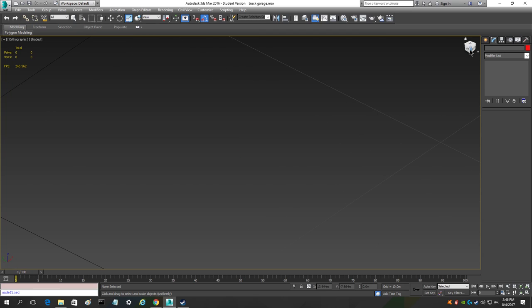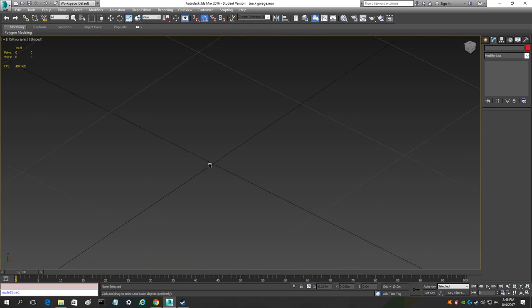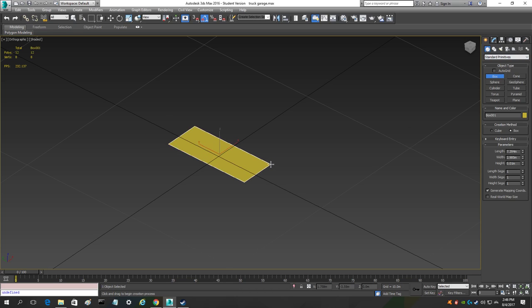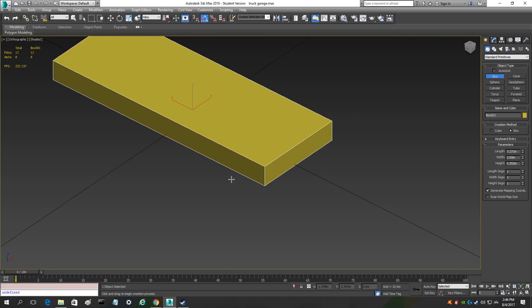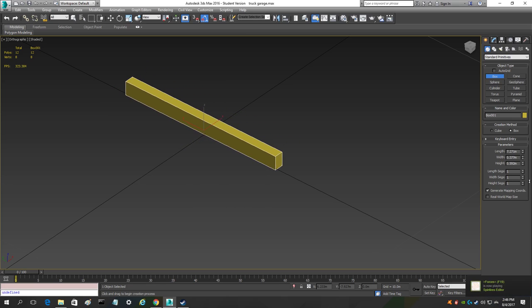So what you want to do first is have a blank scene and you're going to make a box. Come over to the create tab with the sun logo, then come over to the geometry tab with the sphere or ball logo. Go to standard primitives and select box. Make a box however size you want, but we're going to adjust it — you want it to be about that width.